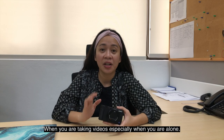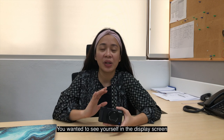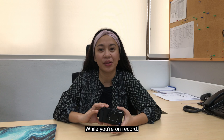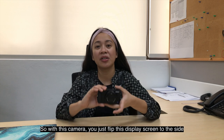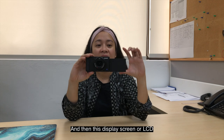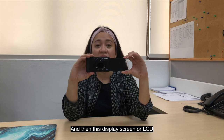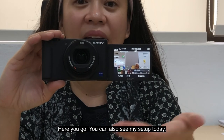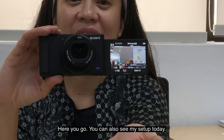I also want to highlight that Sony did not create this camera for taking photos. They built this as their first-ever camera solely for vlogging and for taking videos. When you're recording videos — especially when you're alone and you want to always see yourself on the display screen while recording — with this camera, you just flip the display screen to the side and rotate it to whichever angle you need.